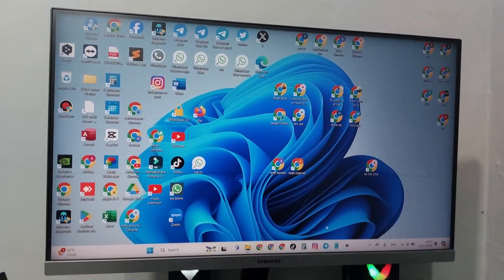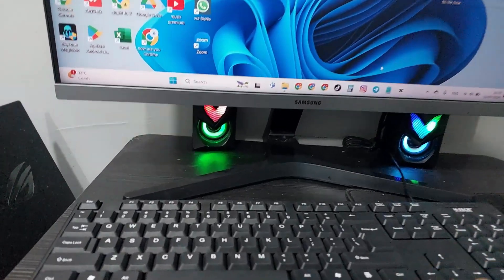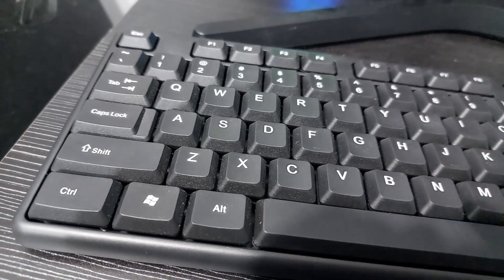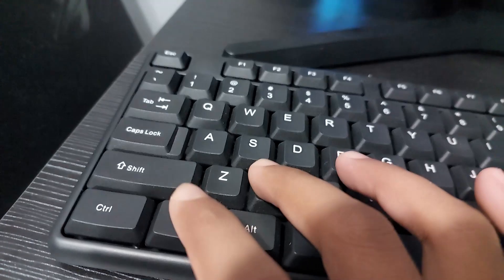Hello everyone. In this video I will share with you how to shut down a laptop with keyboard on Windows 11. Watch this video until the end so you know how. Here I am using an additional monitor and keyboard connected to my laptop. Okay, let's get straight to the point of this video — pay attention to my fingers.